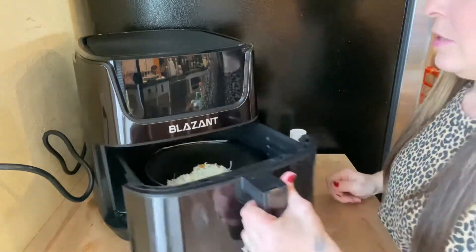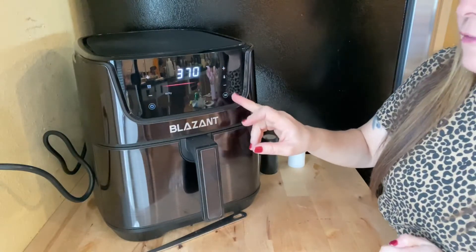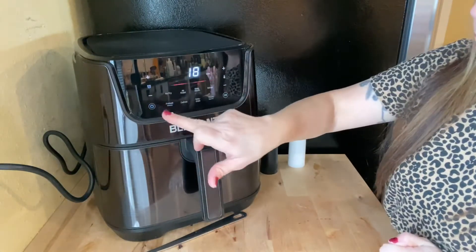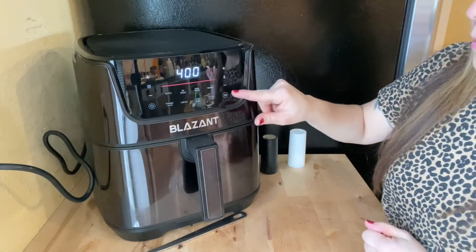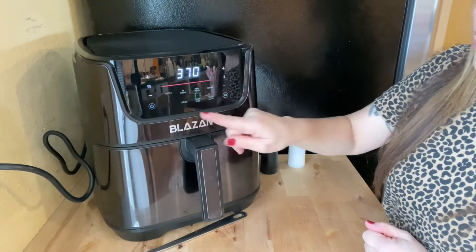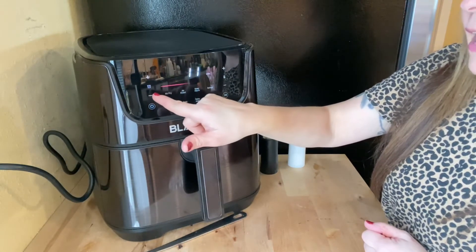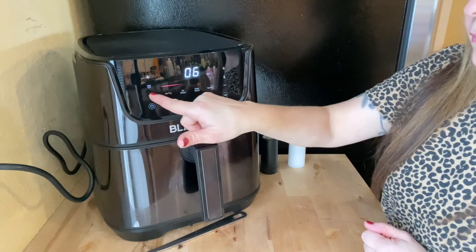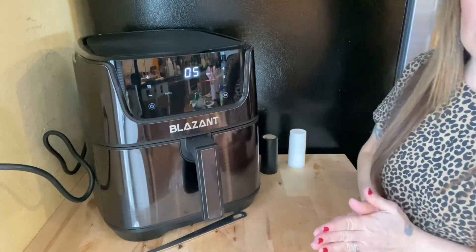Okay, I'm going to set that back into the air fryer. We are going to set it to 370°F and cook it for five minutes. I will come back and show you what it looks like when it's done.